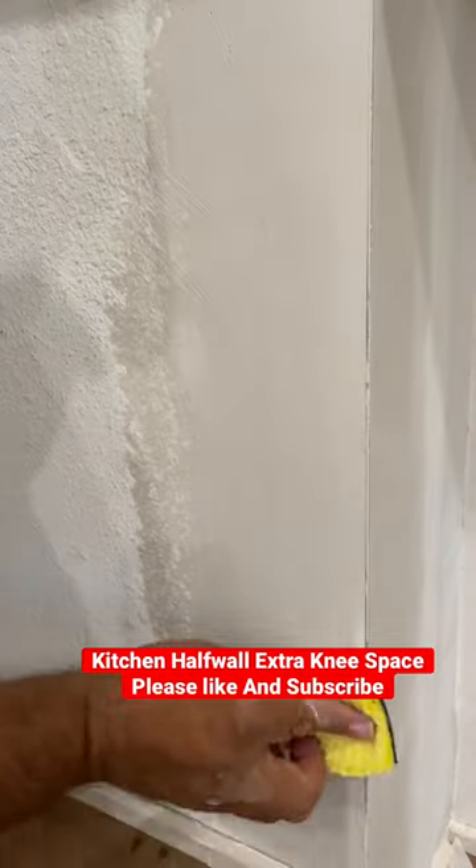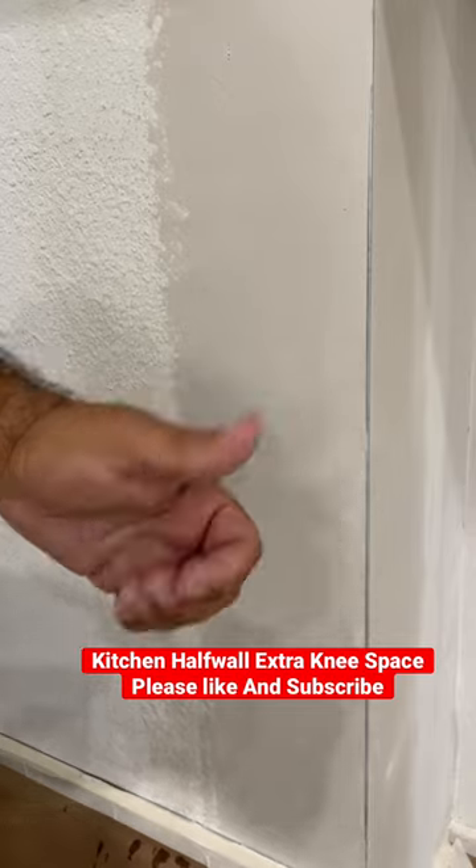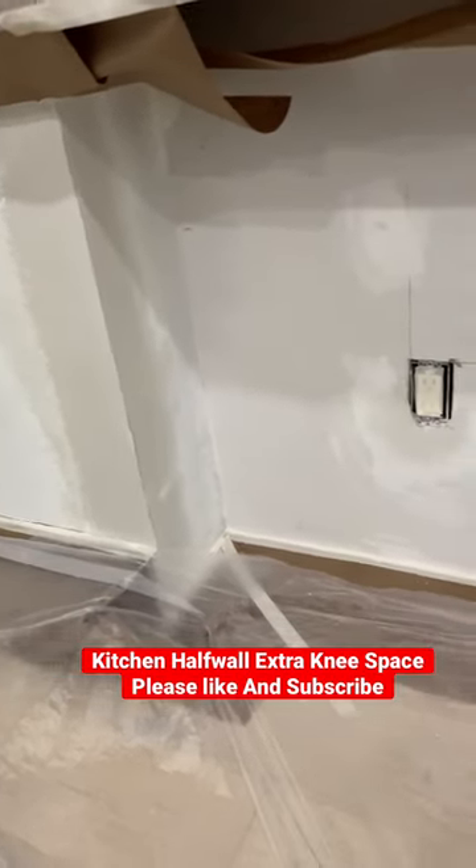And then put some baseboard — I put some very small shoe mold, 3/4 inch. I just wanted not to take any space of the actual area.